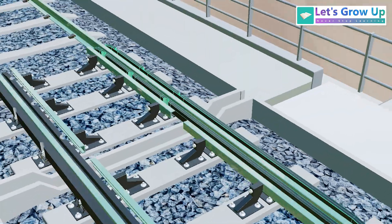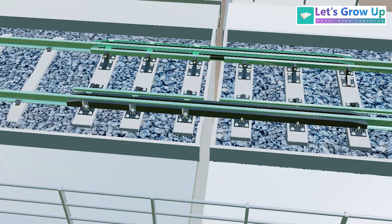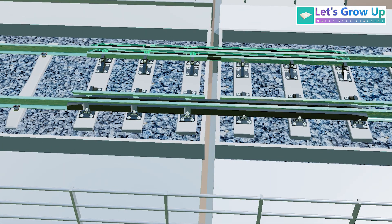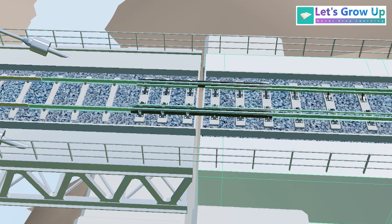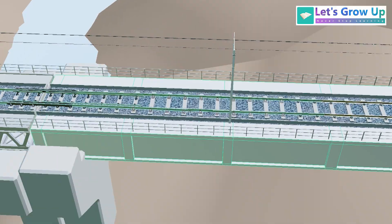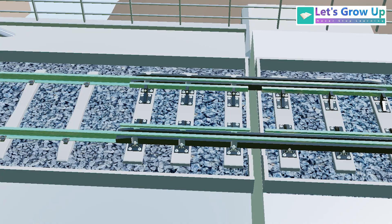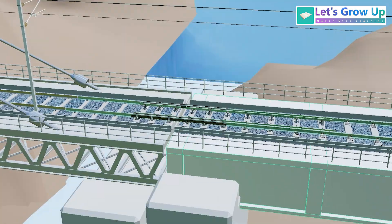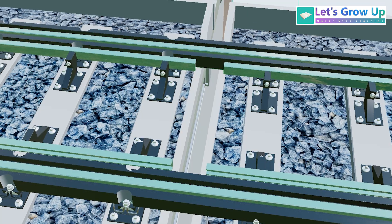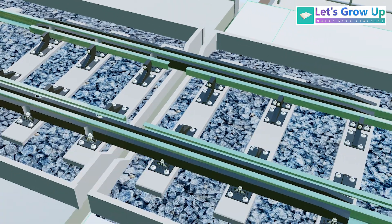You will see this special track design because of the joint. This is the bridge deck, and the rest area is again concrete deck. This bridge deck is made of metal, and in that area you will see the ballasted track, while the non-bridge area is made of concrete. Between these two areas you will see a gap, and that is why there is a special track design here.